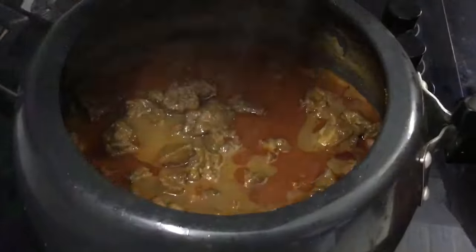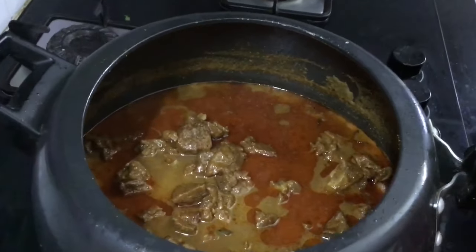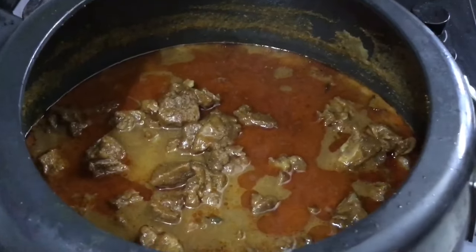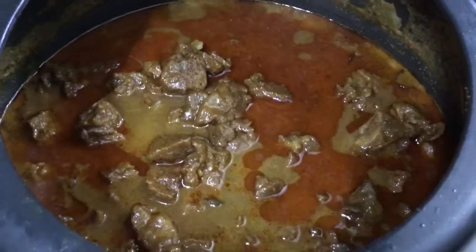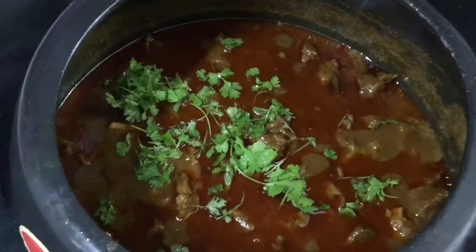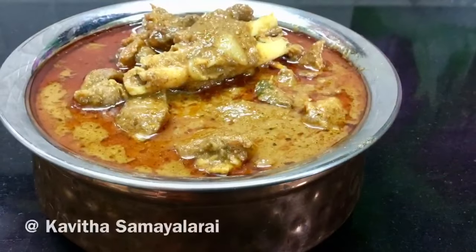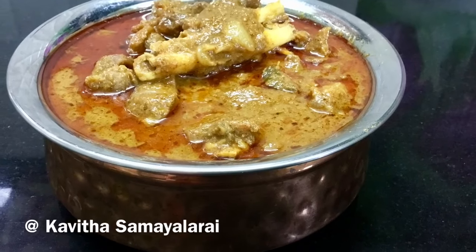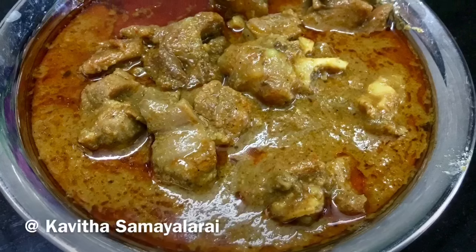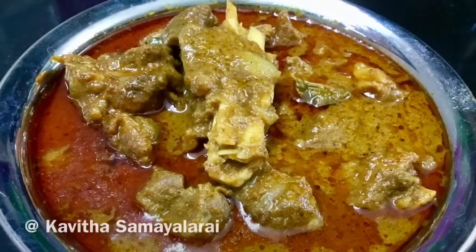The soup is ready. Now it's time to add the eggs, the soup, and the meat. Please subscribe to our recipes and videos. Thank you!